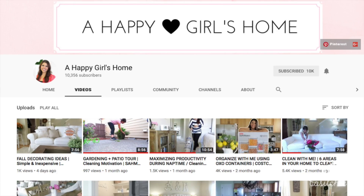Hey guys, welcome to my channel Basil Chic, I'm Stephanie. In this video we're going to be deep cleaning for fall, specifically we're going to be deep cleaning my kitchen. This video is also in collaboration with my really good friend here on YouTube, Karina. Her channel is called A Happy Girl's Home and she does a ton of cleaning motivation.